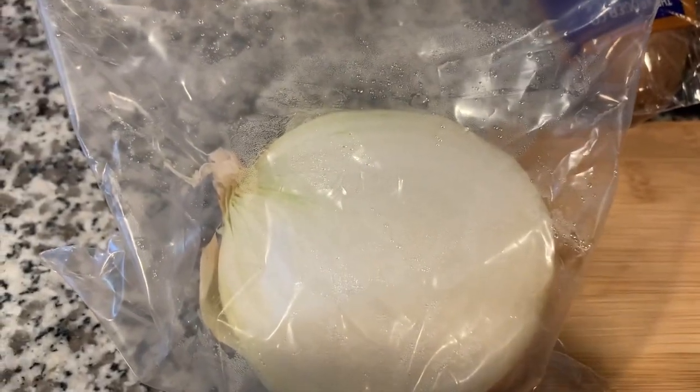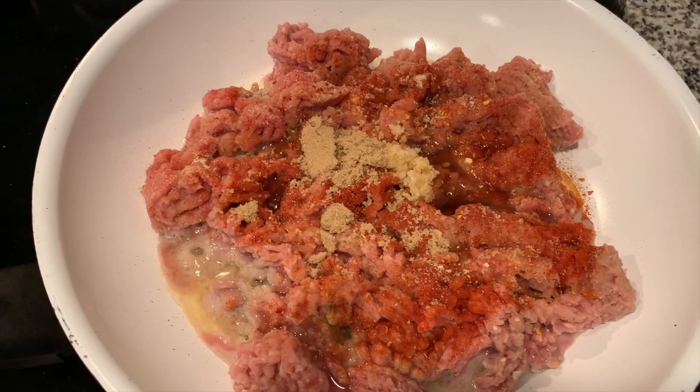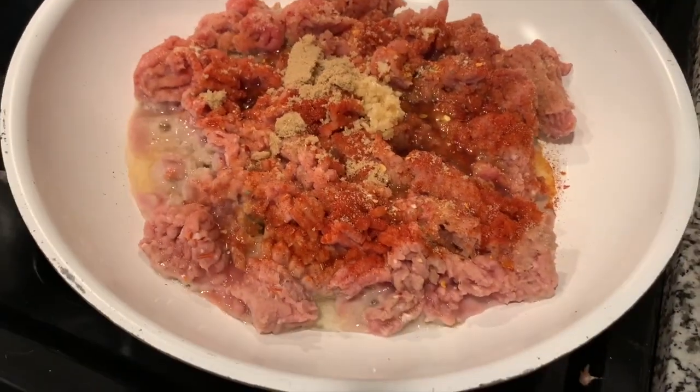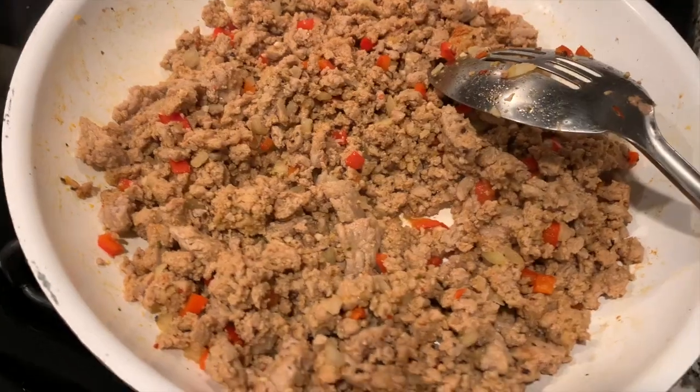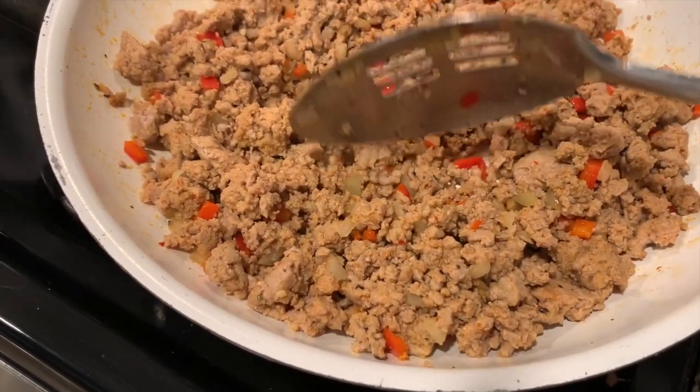I'm usually a Manwich girl, but this was my first time trying to make sloppy joes from scratch. That little bit of brown sugar — I know, super gross — but it was a game changer. And y'all, it was so good. I think my little recipes are on point.